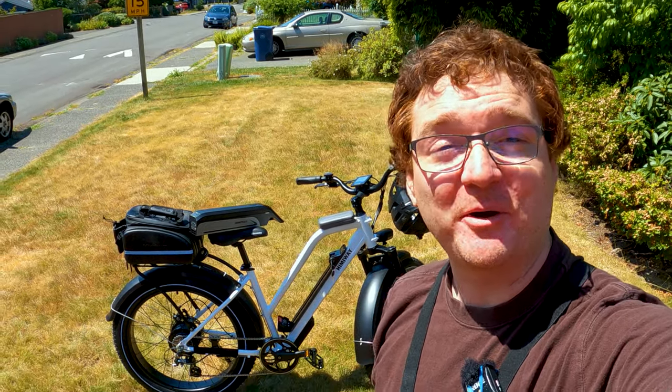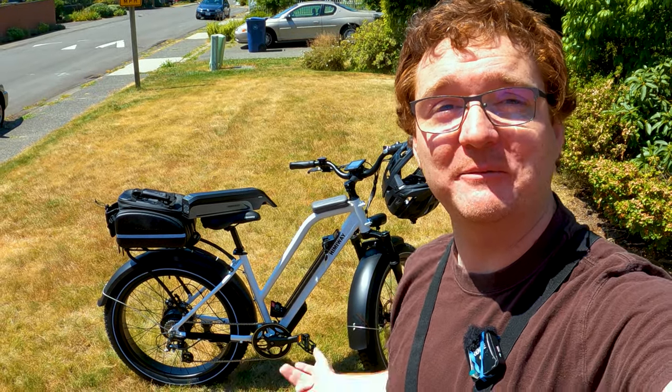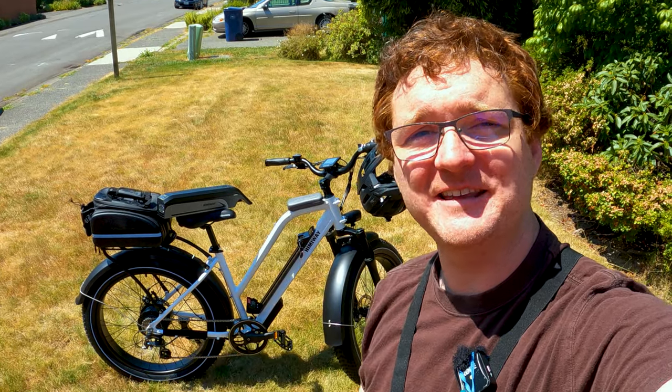Ginger on Wheels here, we're back for part two of the Himiway Cruiser video. This thing has a 48 volt 17.5 amp hour battery. We assembled it the other day, so today we're just going to ride it around and I'll let you know how it feels — things I like and things I don't like about it. Subscribe to the channel if you haven't already, and let's get ready to ride.